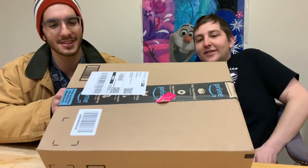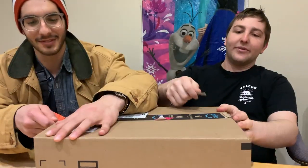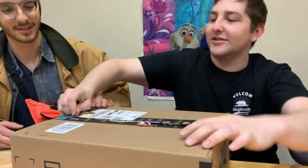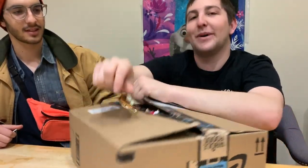We have two selfie sticks in here. Two-day shipped on Amazon, though this has been in the box for a couple of days. We're a little behind schedule.